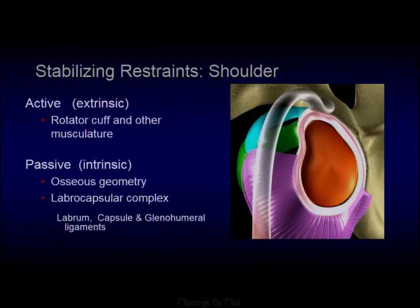When thinking of the shoulder, the active restraints are the cuff. The passive restraints are going to be the bony congruity — of which there isn't much in the shoulder — and then the labral capsular complex, so really the labrum and the glenohumeral ligaments surrounding it.